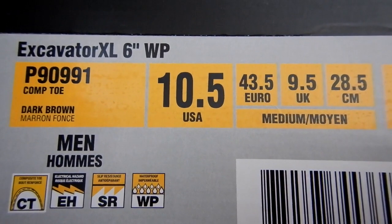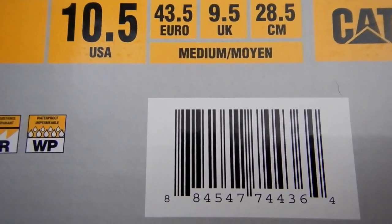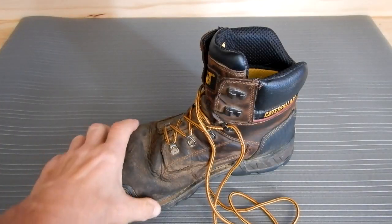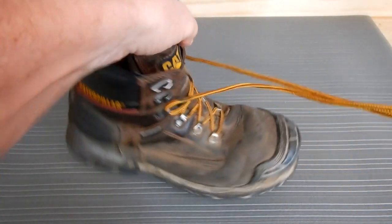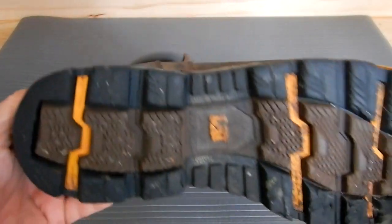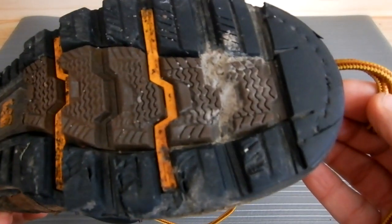The only thing I've ever had to replace on these were the shoestrings, which is common — no big deal. But these have held up just unbelievably well and they're a very comfortable shoe.